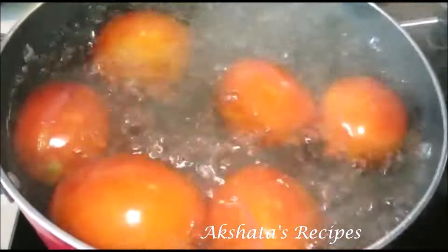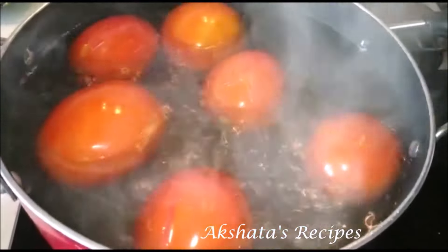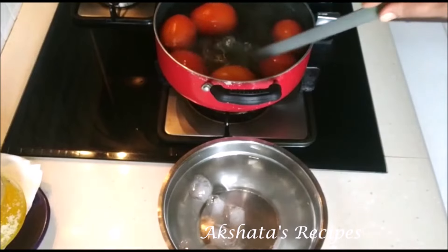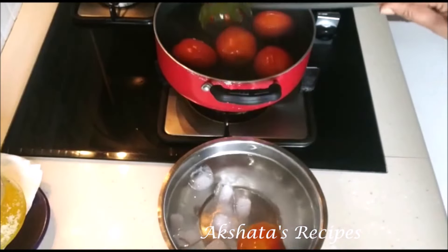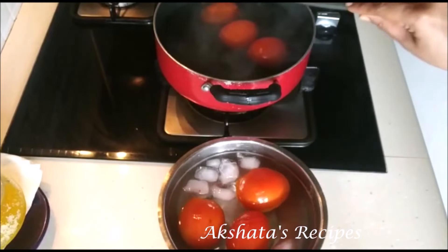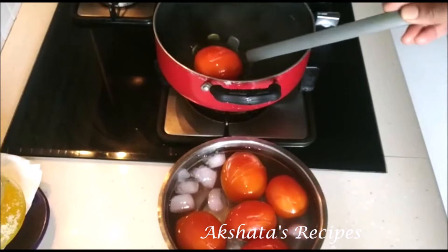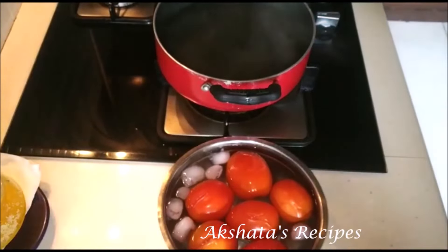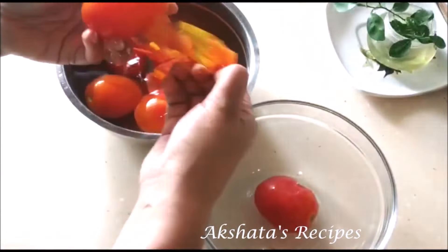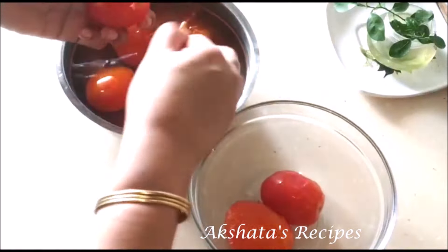That's when you switch off the heat and let the tomatoes remain in the water for another minute. Here I've got a bowl filled with cold water to which I've added some ice cubes, and now we're going to transfer these tomatoes into this ice bath for at least five minutes. Basically we're just blanching the tomatoes. After five minutes we're just going to take off the peel — it comes off so easily as you can see — and the tomatoes are cooked very nicely and evenly.